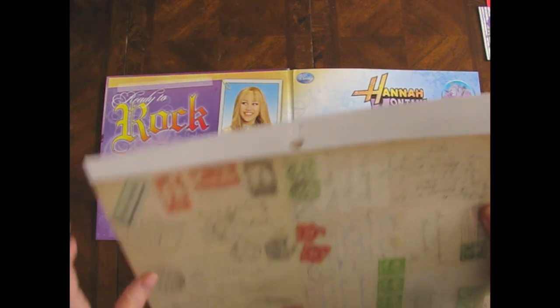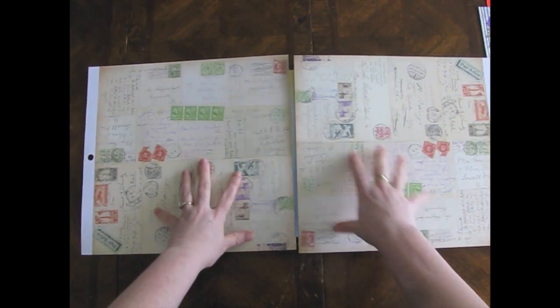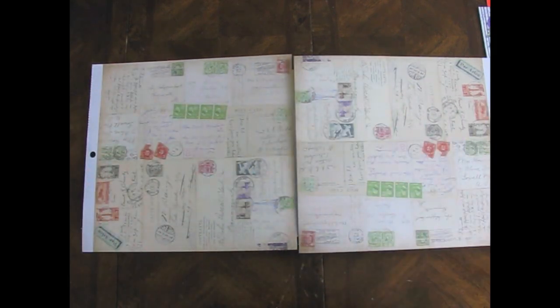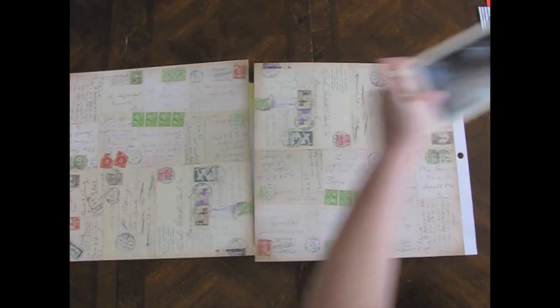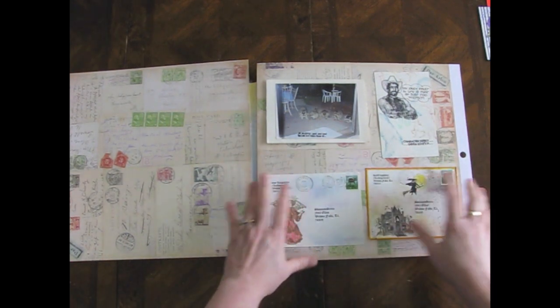I've decided what I'm going to do is use this postcard scrapbook paper and stick it down on there. I will probably tear it and do it in a collage-y way, and then I will put the postcards on it. I've got them kind of laid out how I want them like that.